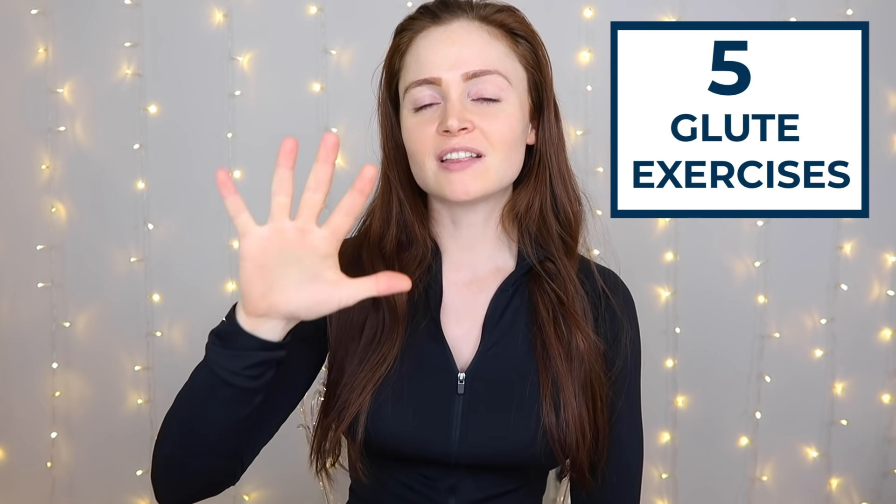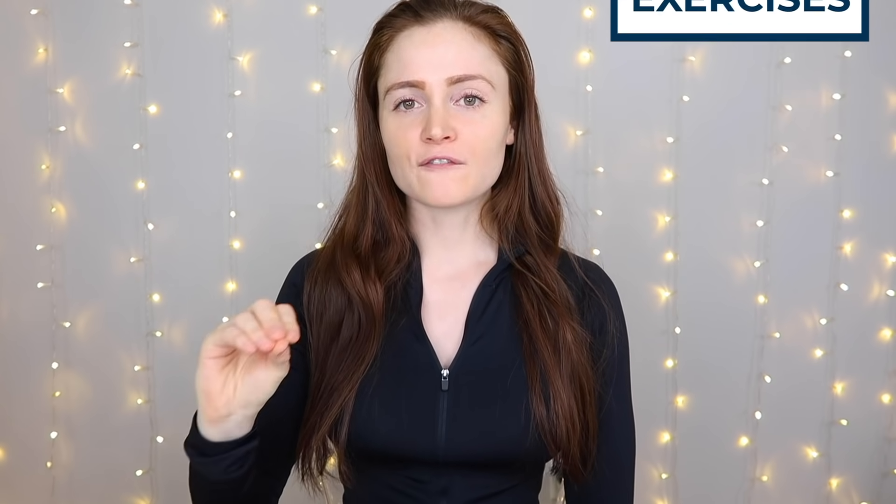In today's video I'm going to share five booty building glute exercises that are new and effective. I'm going to explain why they're effective and explain the proper form so you can add them to your workout feeling confident. If you're ready for some exercises that are going to build a booty without breaking the back, shoot me a thumbs up and let's get into it.